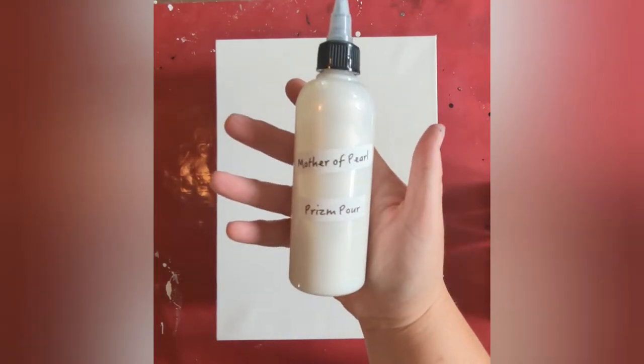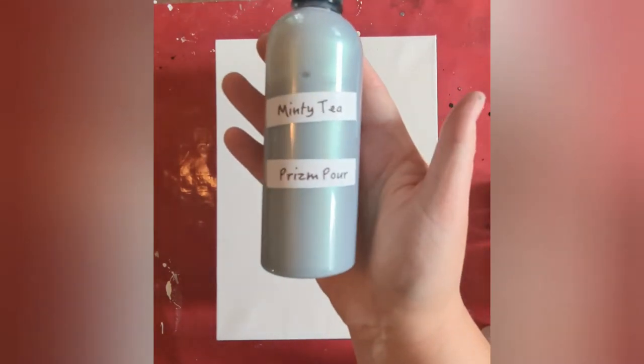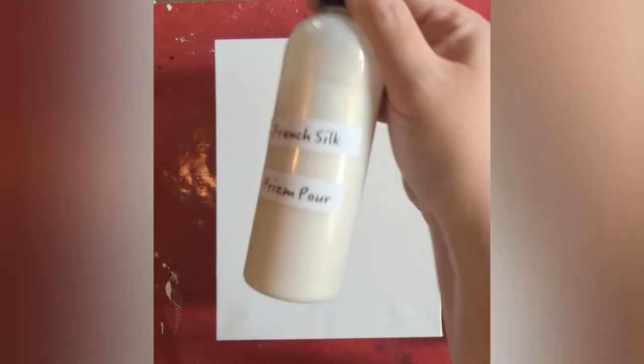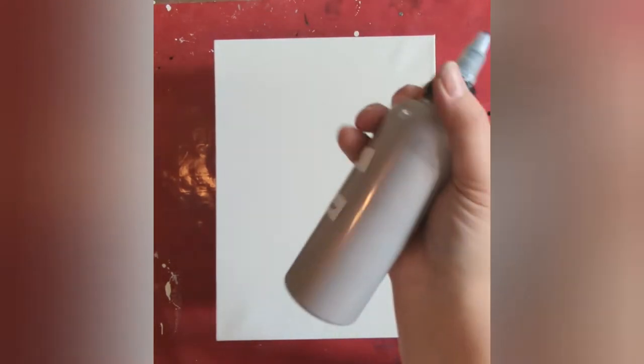Hello, this is Lisa from Casa de Greenlee Art and I am back to work with my Prism Pour paints — the pearl ones again. I really enjoy the Phoenix look of my last painting, so I thought I'd try to recreate that with the pearls. I'm going to use my Windsor Mars black as a background, and then I will be using all of the Prism Pour pearly ones: the Mother of Pearl, the Minty Tea, Morning Light, French Silk, Misty Veil, and Fire and Ice.